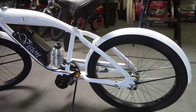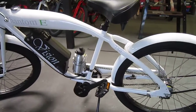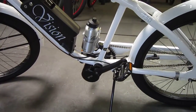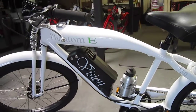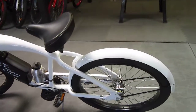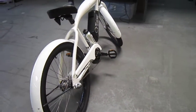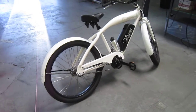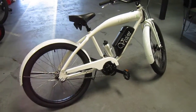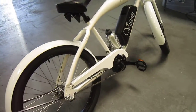Phantom Bikes has taken the Bafang mid-drive and adapted it to their custom frame, with a nice big battery. Bafang is a really dependable, well-engineered mid-drive setup that also works through the gears, which allows the flexibility of the torque and the power of the motor to be used better.